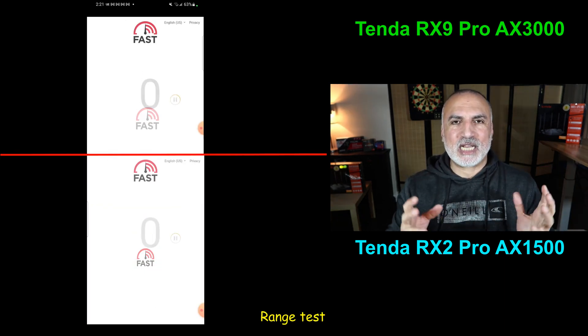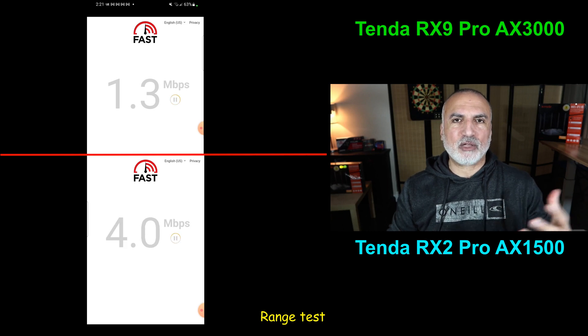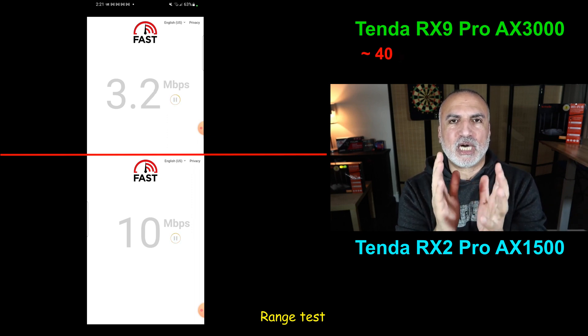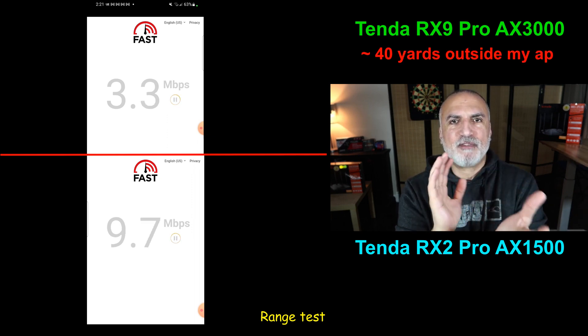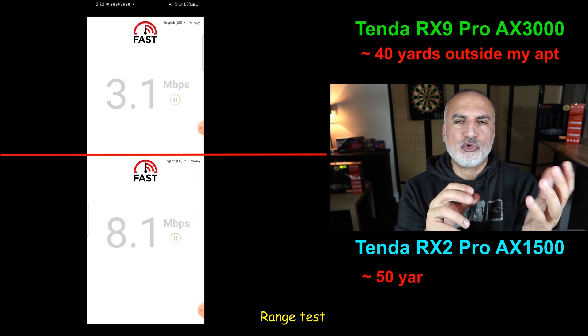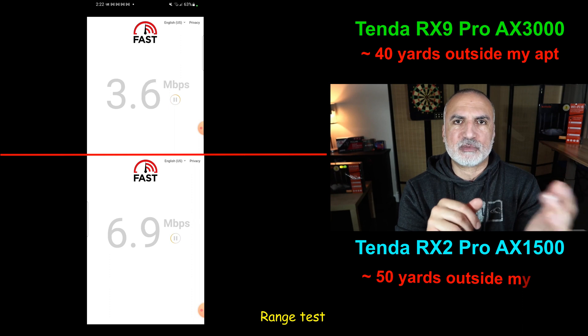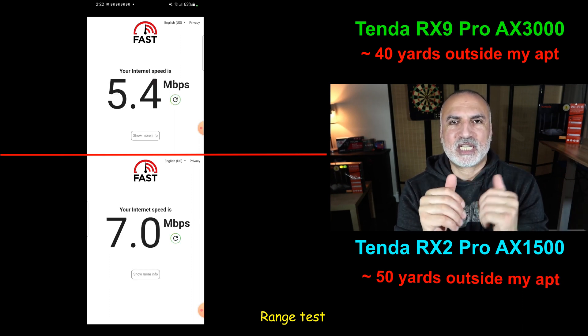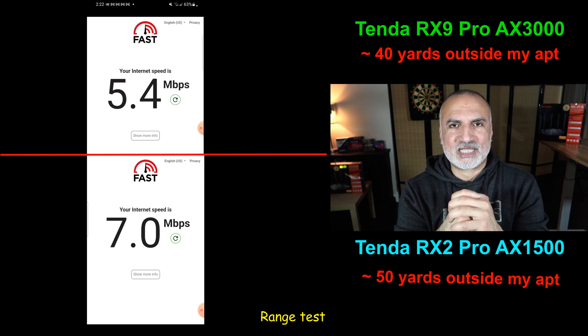Now I'm performing the range test. I live in an apartment building, so I went out into the hallway and started walking. The RX9 Pro started cutting out at the 40-yard mark, averaging almost 5.4 megabits per second download speed. The RX2 Pro continued until the 50-yard mark, averaging almost 7 megabits per second. This is a clear advantage for the RX2 Pro in the range test.